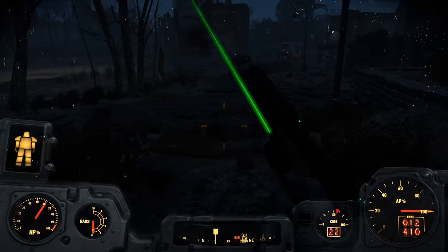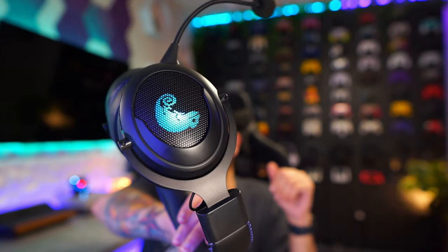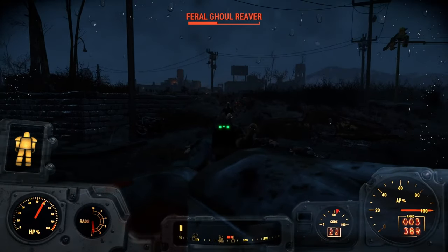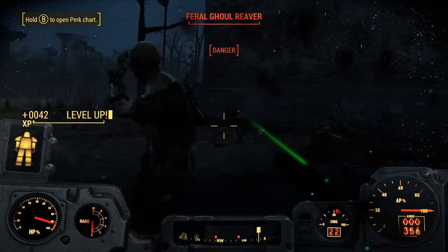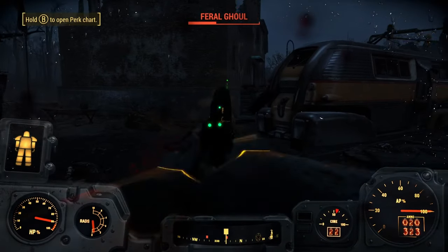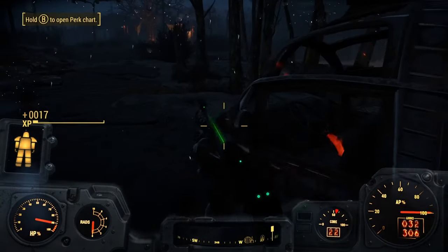Now onto the cons, pros, and verdict — starting with shortcomings. The fact that you cannot use the built-in microphone while wired via the 3.5 millimeter jack is kind of a bummer. One huge con is that you cannot dim or turn off the RGB lighting — there is nothing in the instruction manual, and since there is no software app to control the equalizer or RGB, the lights are always going to be on. If you are a streamer or YouTuber, you're definitely going to see that logo on screen and can't change the color or anything.